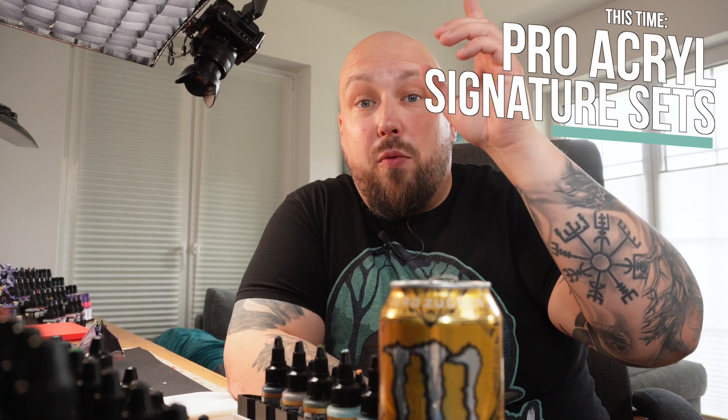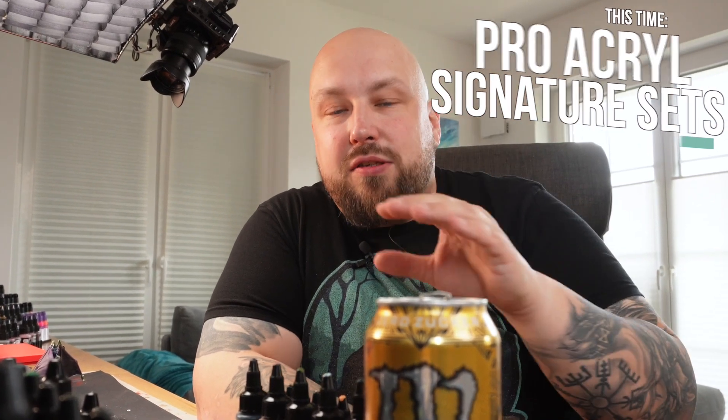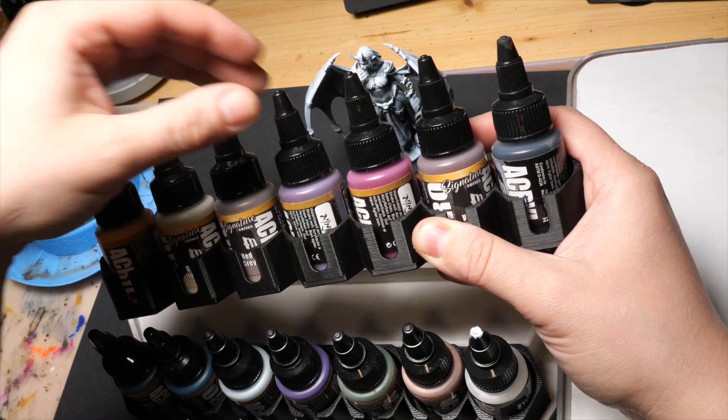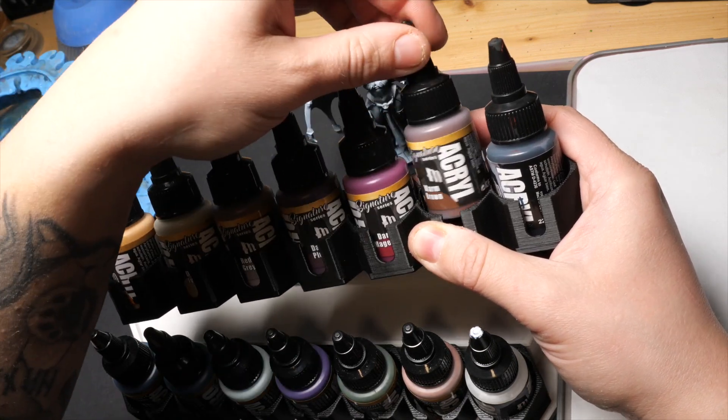I can tell you that I wouldn't have made it without black and white. These two sets are absolutely amazing — they have gorgeous colors. I love the white-blue, and I especially love the dark magenta. Gorgeous colors, but they are more like an addition to the bright Pro Acryl range. It was challenging to paint a whole miniature just with these colors, but I had a lot of fun. Both signature sets come in six colors and they're absolutely stunning, a really nice addition to what Pro Acryl already delivers.